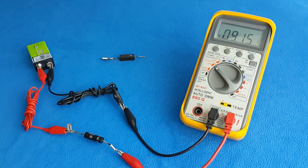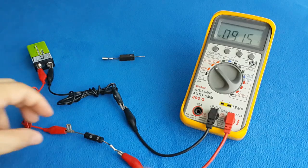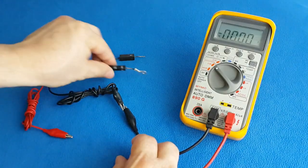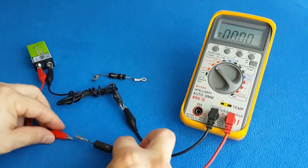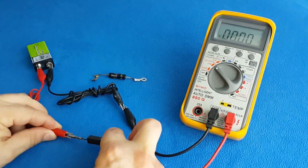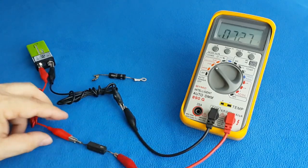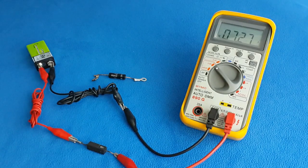9 volts — the diode is in short circuit. Now testing a good diode: 9 volts minus the voltage drop in the diode — the diode is good. What about the open diode? I don't have one here, but we can pretend.